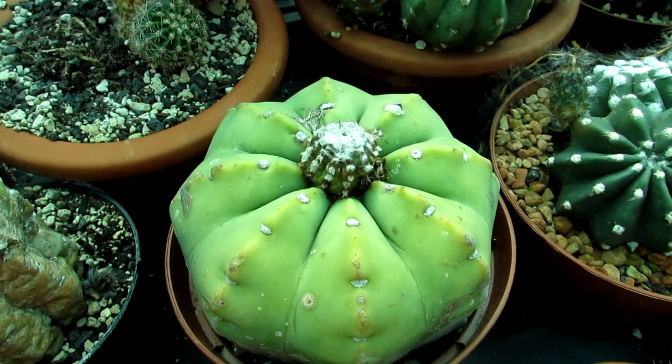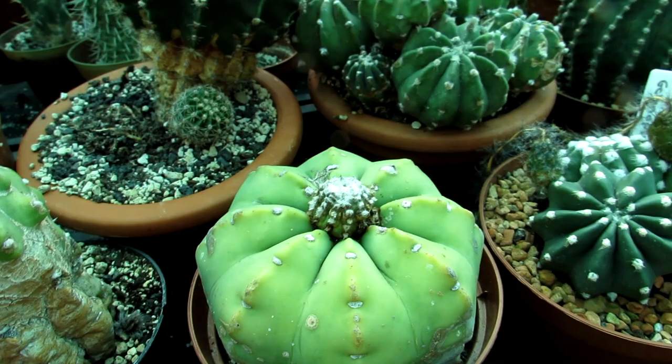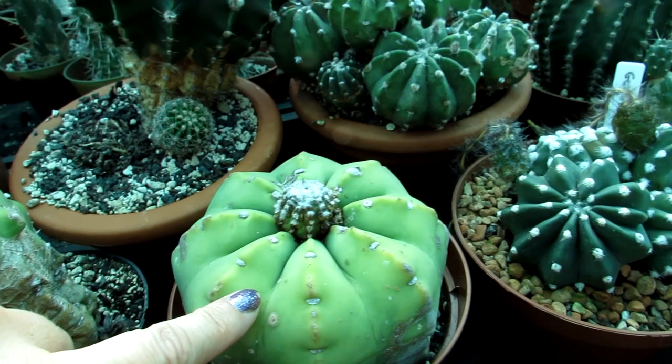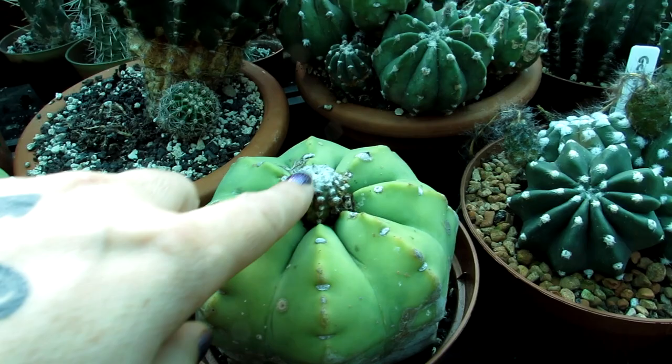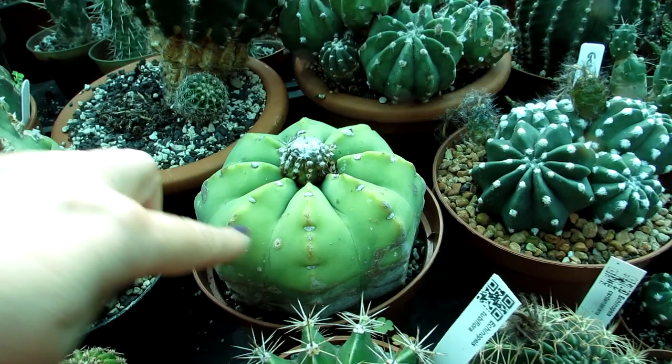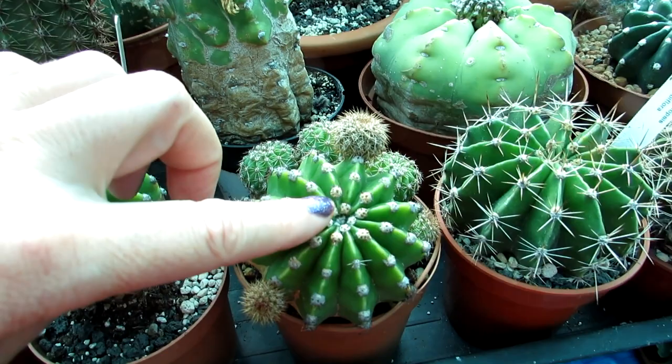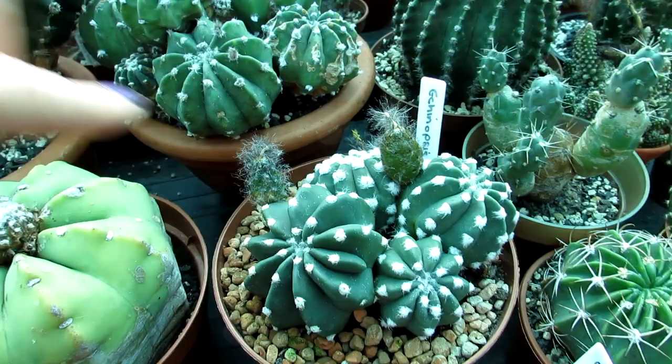I'm pretty sure that this Echinopsis is doing a similar thing — the growing tip has been affected and then the pup is growing at the top, which is why it looks like it does. I haven't had flowers since this has happened. The flowers shouldn't really have been affected because they come out of the areoles around the edge on the felted parts, not the growing tip. But I think the energy has been going into producing the pup rather than producing flowers. It's also more of a paler colour now — this has always been a lime green colour — and Echinopsis do vary in colour.